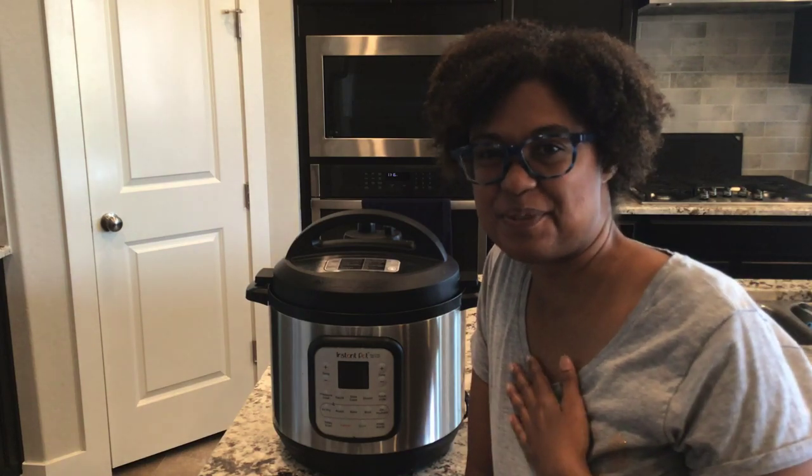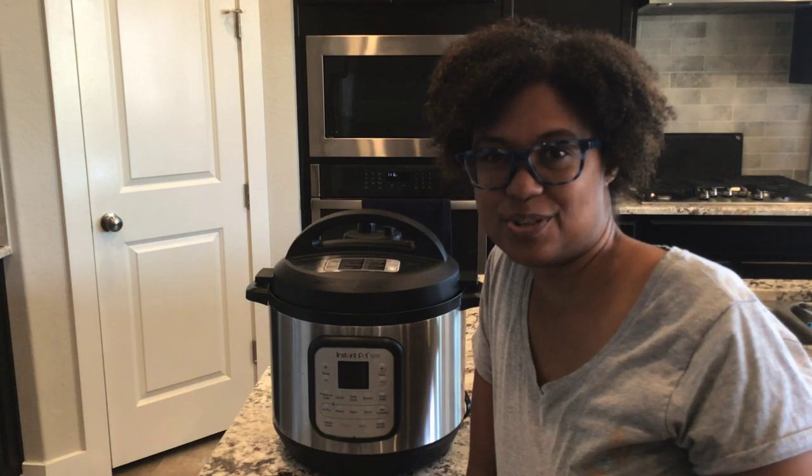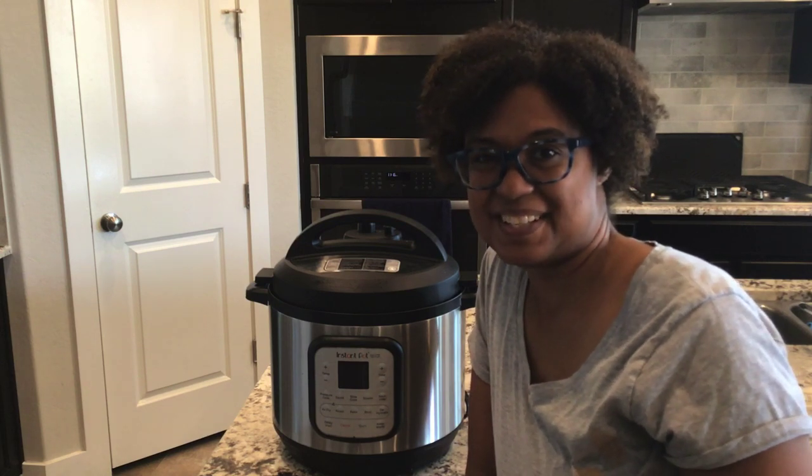Welcome to A Great Cooker. I'm Sophronia. Make sure to subscribe to my channel where almost every day of the week I show you how to make frugal and delicious recipes in your Instant Pot, air fryer, and all kinds of ways. Now let's get started.